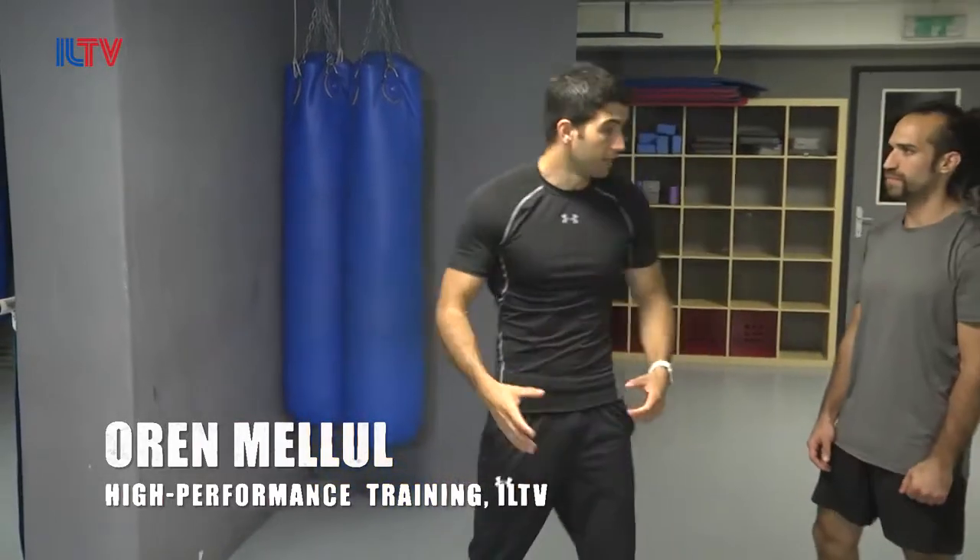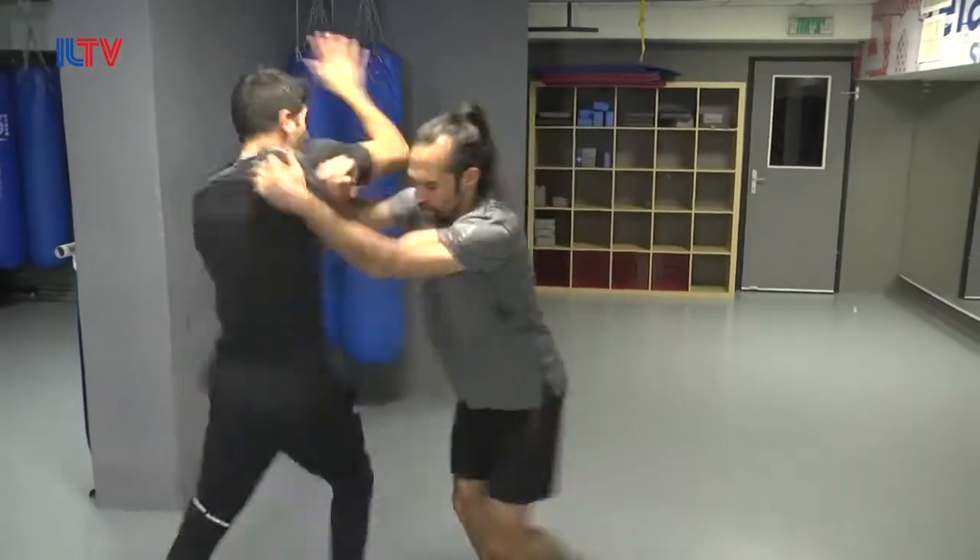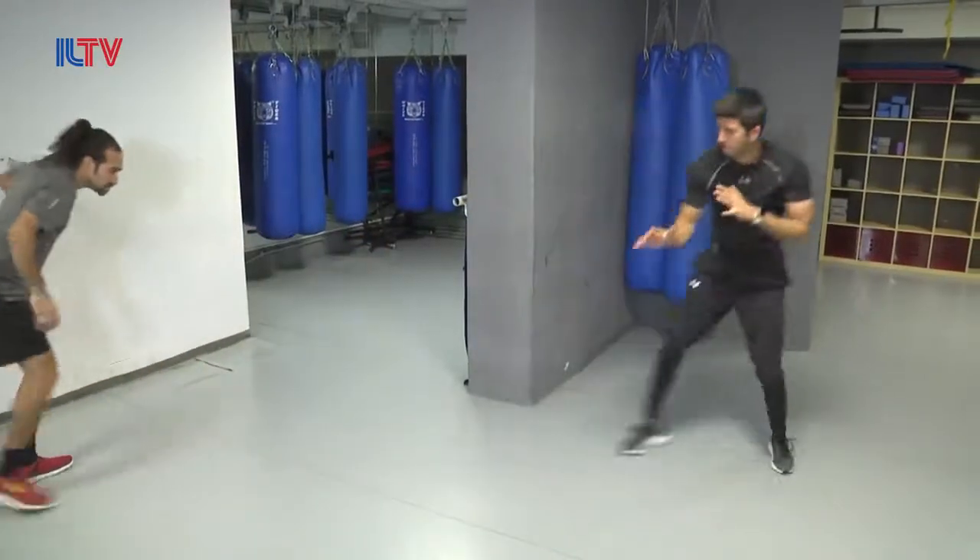Hey guys, today we'll be addressing a situation of someone from the back pushing you, or choking and pushing. Let's see what happens here.